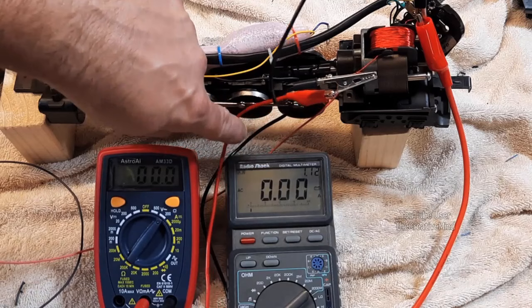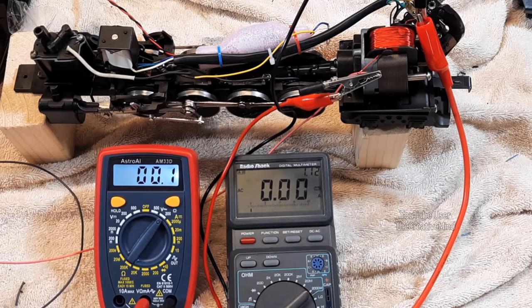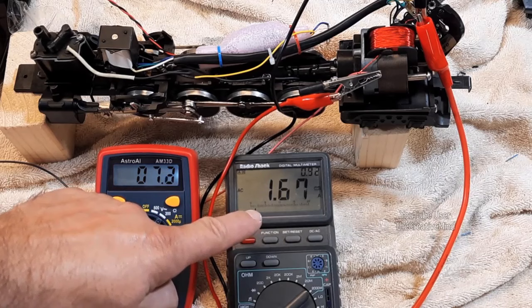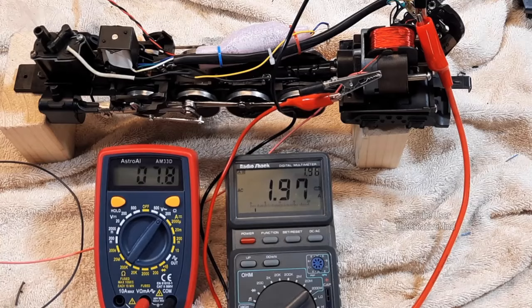This meter is going to be used for my current reading and this meter is going to be used for my voltage reading. I'm going to connect the alligator clips and I want to see what kind of voltage I'm going to get. I want to shoot for around 2 amps of current to go through this field coil. We're going to turn on the power, and as we increase power, voltage is increasing and amps are increasing as well. I'm pretty happy with that reading — right around 2 amps.